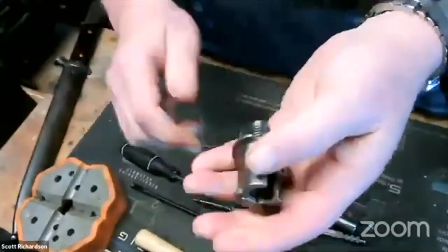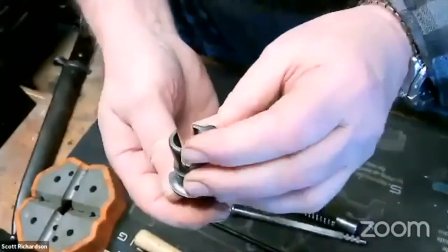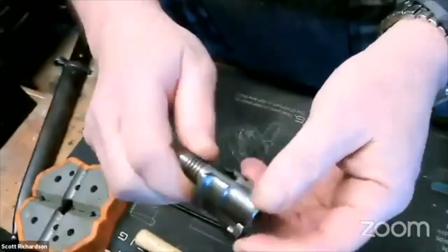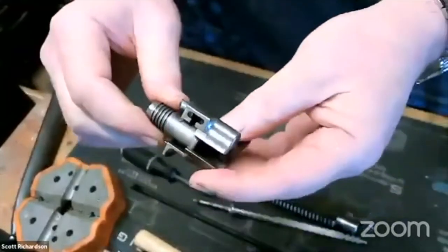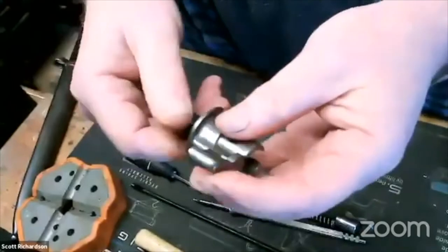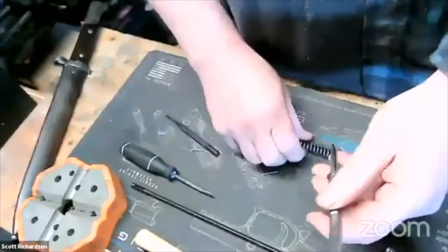That's pretty much it for a Mauser bolt — how to take one apart. From this point you can pretty much take it and service any part of it. There's no real reason to take it apart any further unless you need to repair or replace something. So we'll go ahead and put it back together — it's just the reverse.